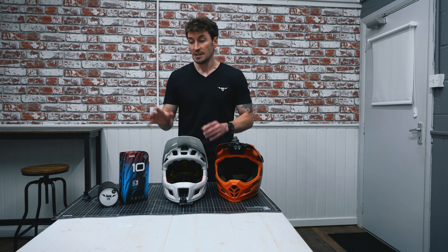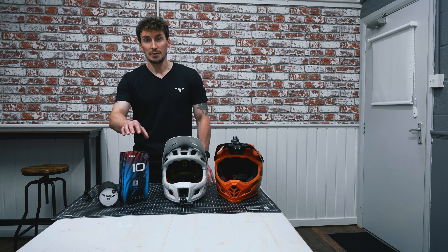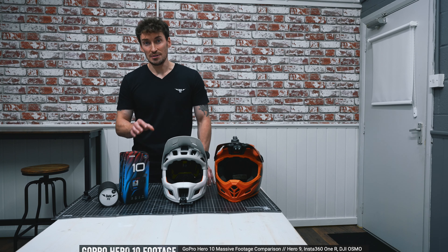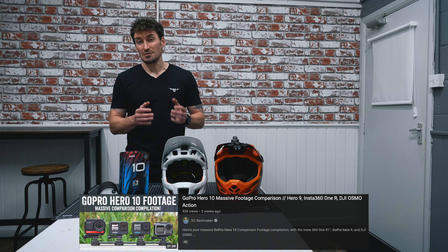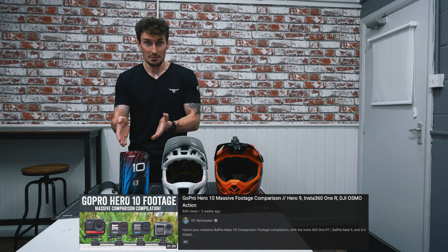I'll get into that shortly, but first, if you guys want to see a comparison — I've tested the GoPro Hero 10 against the Hero 9, the Insta360, and the Osmo Action — I highly recommend going to the DC Rainmakers channel. It does really good side-by-side comparisons and breaks everything down, and gives really good tips and hints for getting the best footage out of your GoPro.